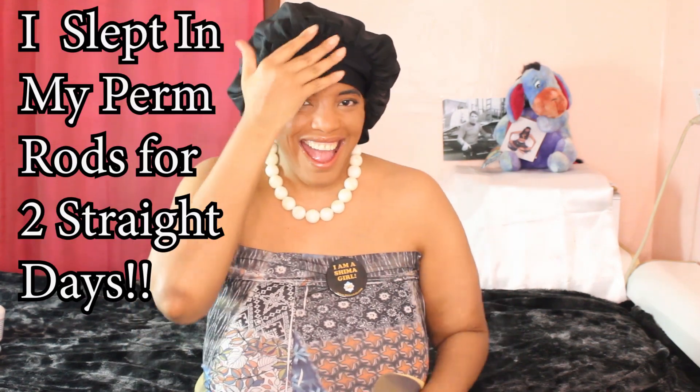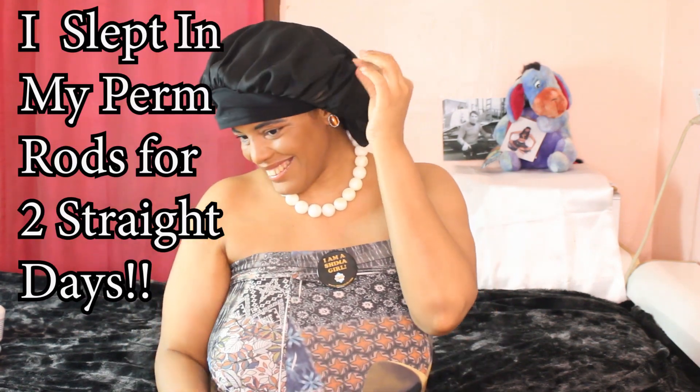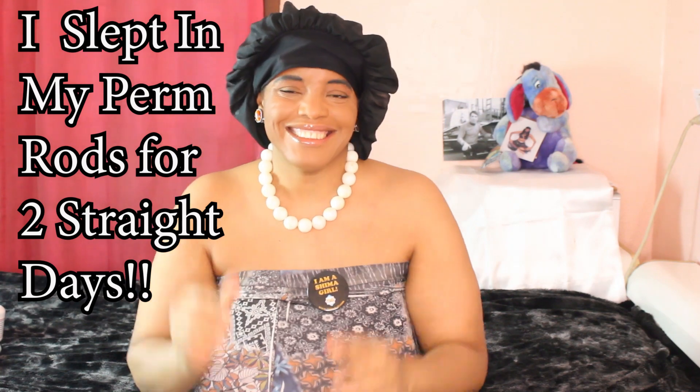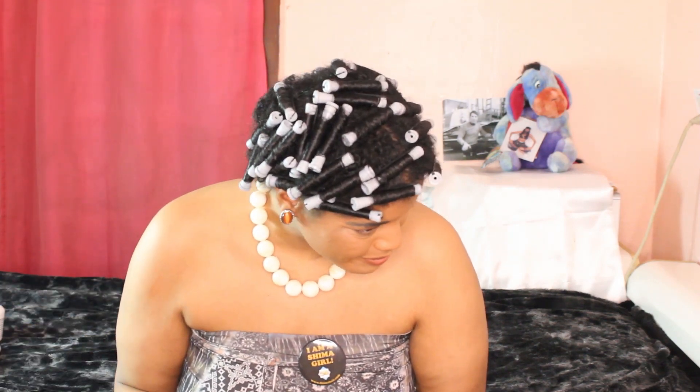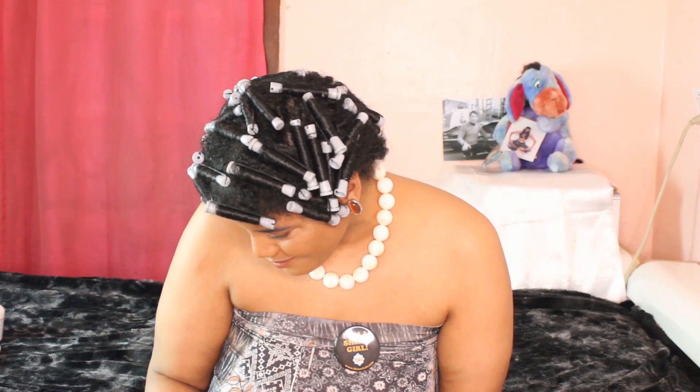It's exactly two days later! That means I slept with my perm rods for two straight days while wearing the huge black satin hair bonnet you see on my head. Here's the reason why I kept my perm rods in for two straight days: number one, to guarantee tighter curls, and number two, to guarantee a longer lasting style. That's why I did it. However, you don't have to do it this way, ladies — you can simply sit under the hair dryer and be done with it the same day.